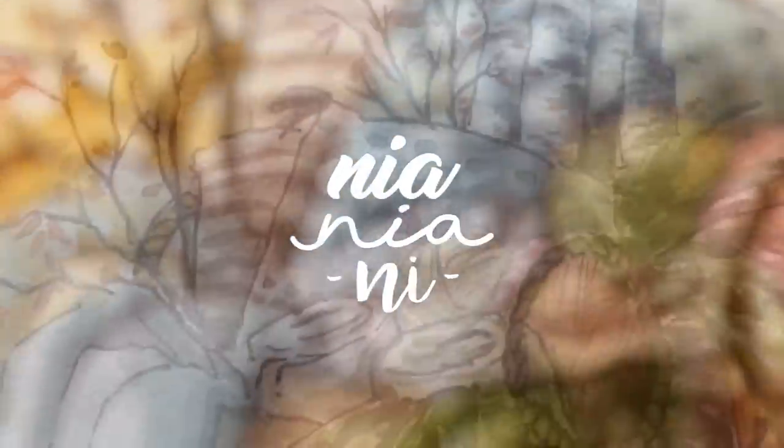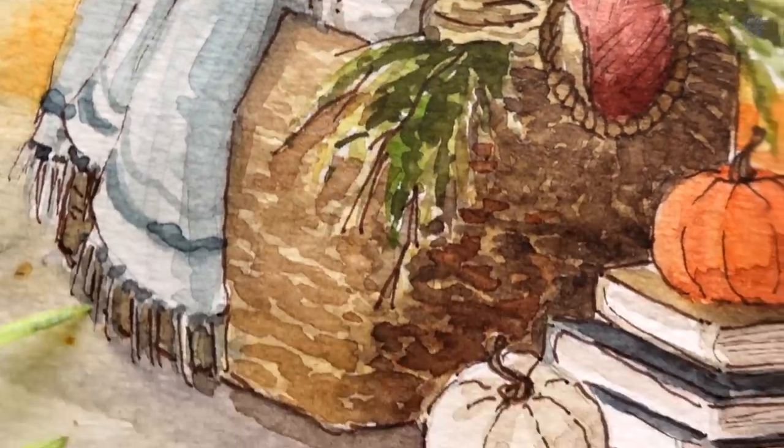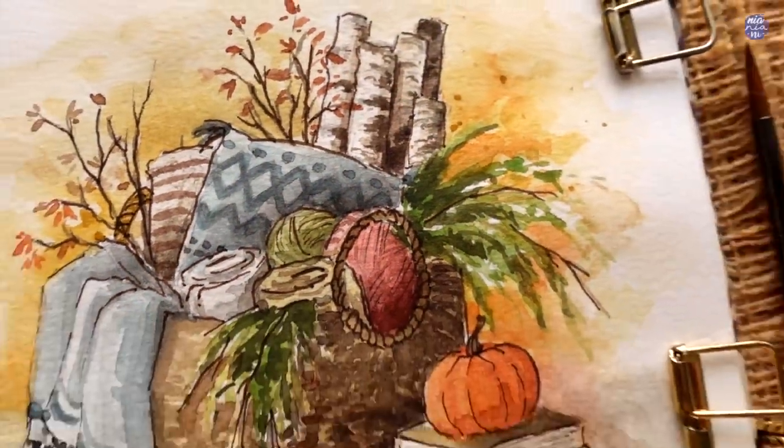Hi everyone, this is Nia and today I'm going to be painting a basket filled with cozy items. Let's begin by sketching it out.